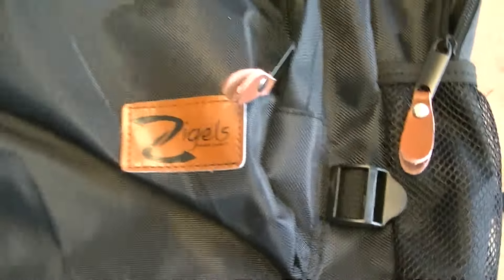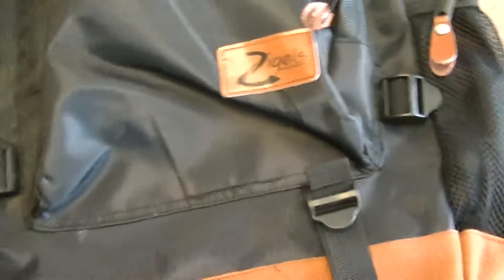Zegals is the manufacturer. It's a backpack, and it seems to be well built out of heavy nylon. It's got plenty of pockets to put your stuff in.